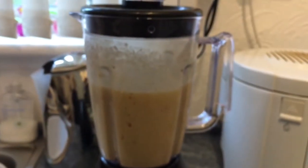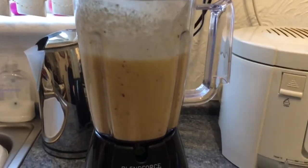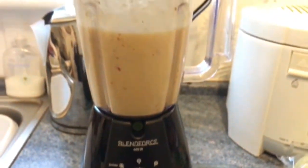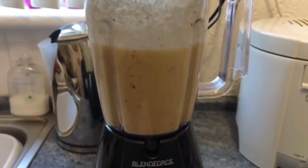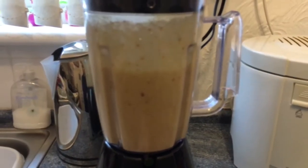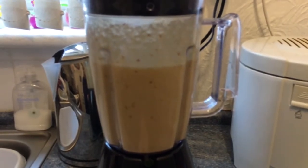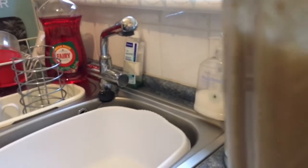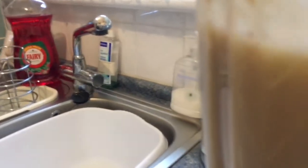I think that would have done it. I had to stop the video a few times because I had to put some water in. I haven't used my machine for quite a long time and I completely forgot what to do.